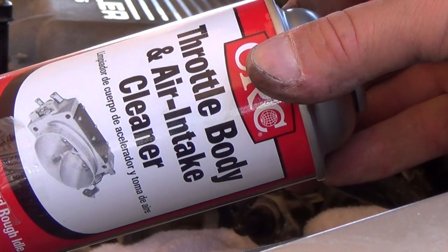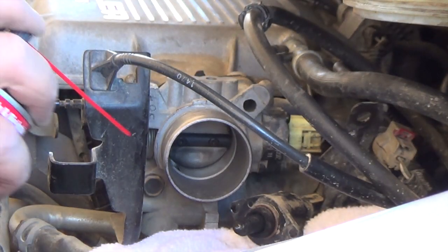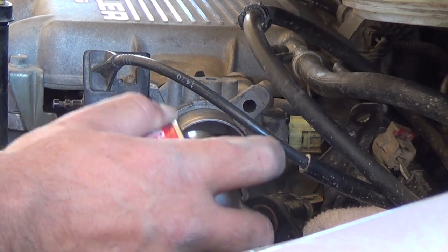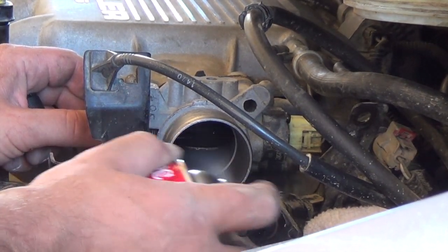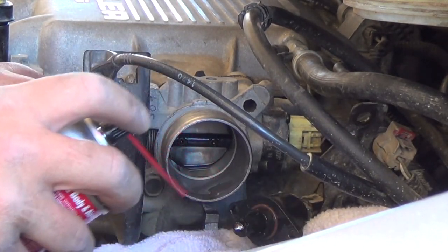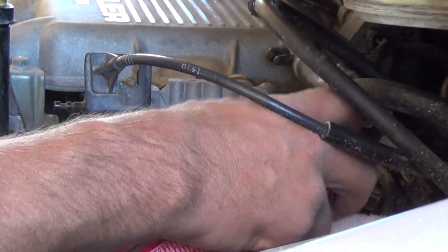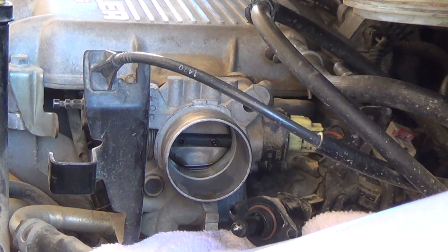Now I'm going to use some throttle body and air intake cleaner and spray that sensor down. Let it sit a while. Then I'm going to spray the hole inside of here — pull the throttle open, spray all in there. It was down here, I'm going to spray all that clean too. Now I'm going to let that sit for just a little while, then spray it again and clean it all out.